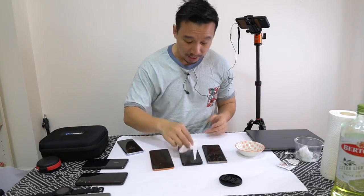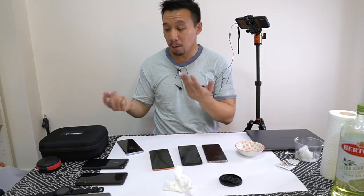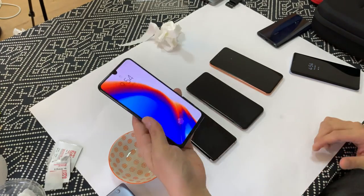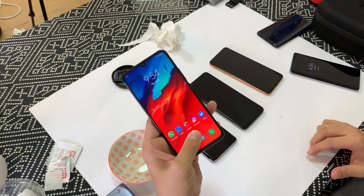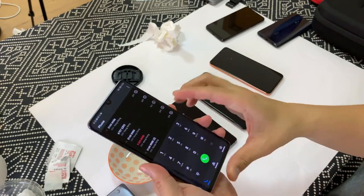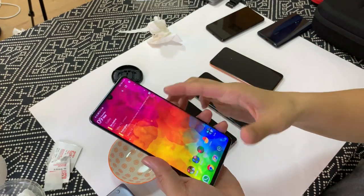So the verdict is basically out. The optical scanner on the Vivo X27 Pro, the Huawei P30 Pro, and the Lenovo Z6 Pro — man, all these Chinese phones really like naming their phones Pro — they are all faster and more accurate than the fingerprint sensor on the Samsung Galaxy S10. Check out the Lenovo Z6 Pro — look at how fast the phone is unlocking every single time. On the Huawei P30 Pro, it's basically 99.9% accuracy and it unlocks every single time.